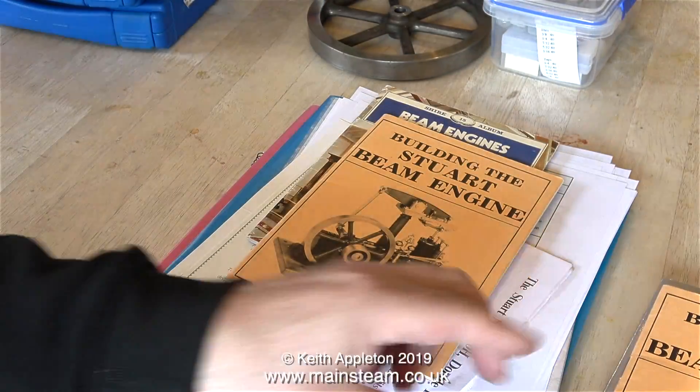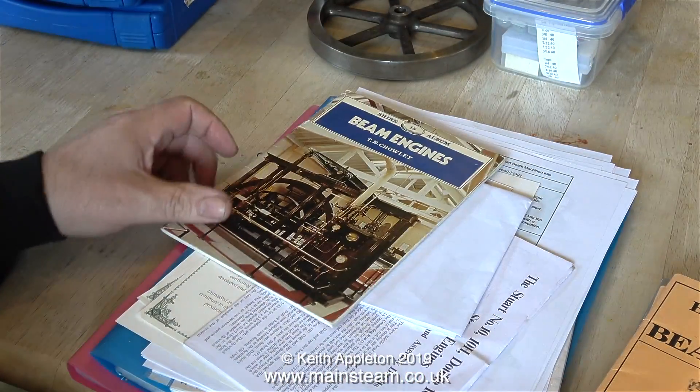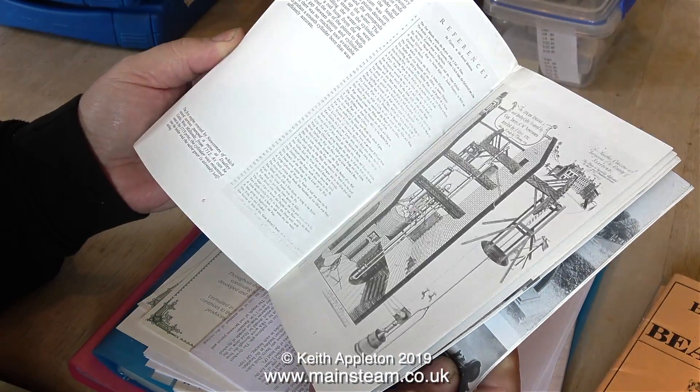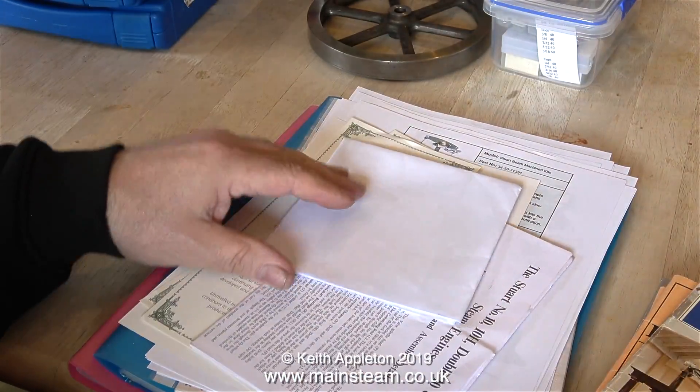I notice on the front cover of these books it shows the beam engine fitted with a governor, and to be honest you don't often see this. Here's a book about full-size beam engines — we'll peruse that later and it looks quite interesting, if like me you're into steam engines and beam engines.